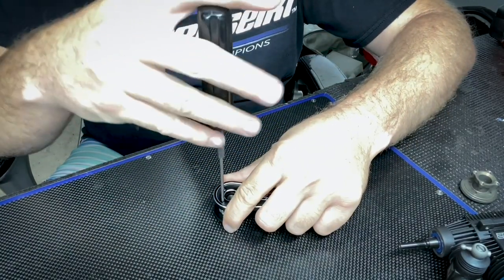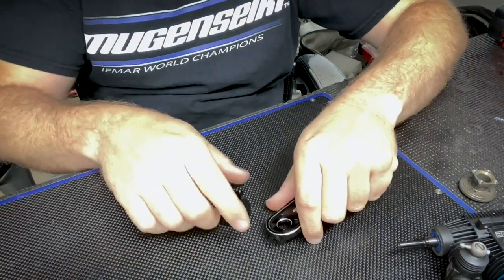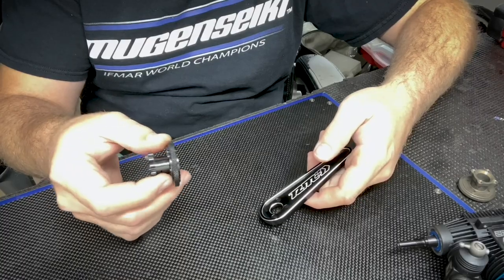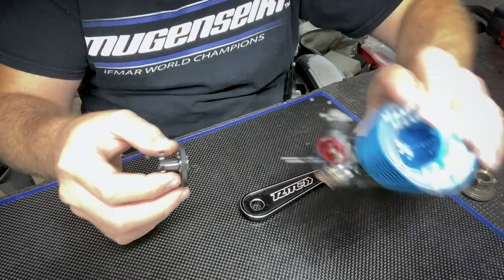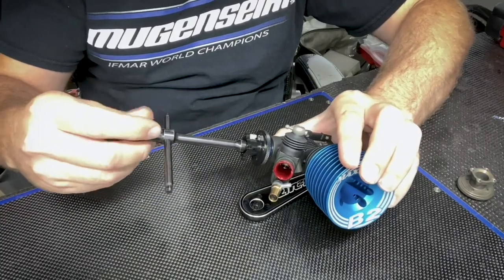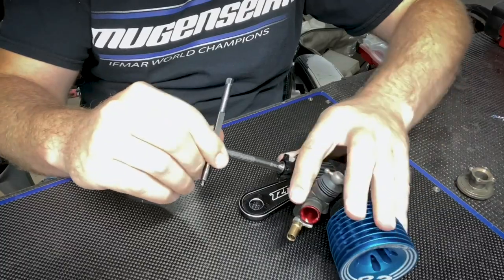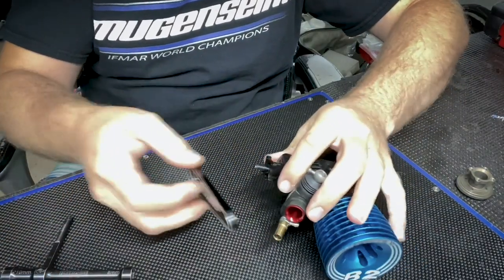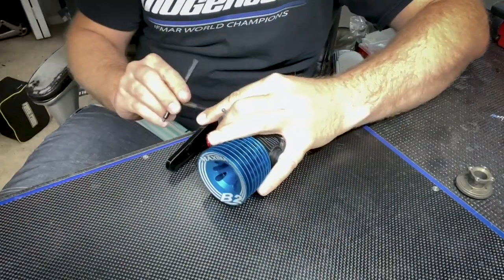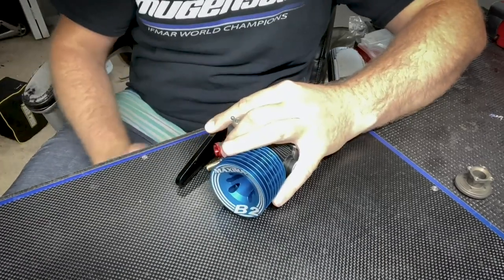With the tool holding it, you can tighten your screws and snug them down good. You can also use it to install or remove your flywheel from your engine. Got an engine right here — start threading it on the crank, and then when it starts getting tight, put this little tool on, use the table as some leverage, and you can finish tightening it and get it as tight as you want.